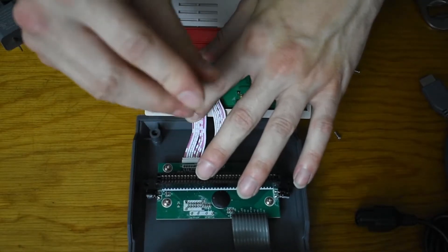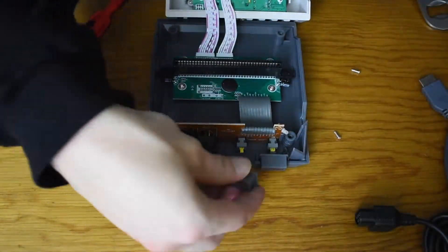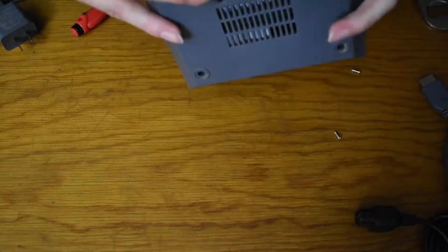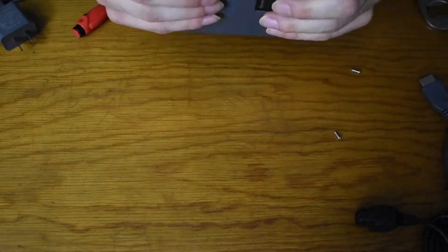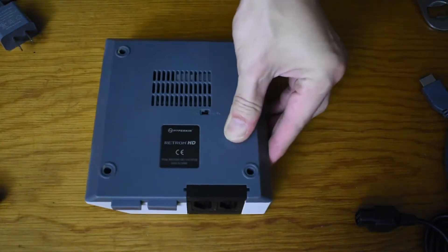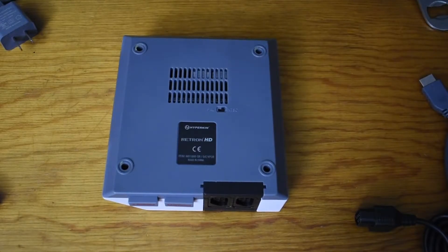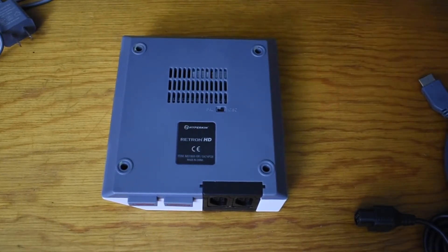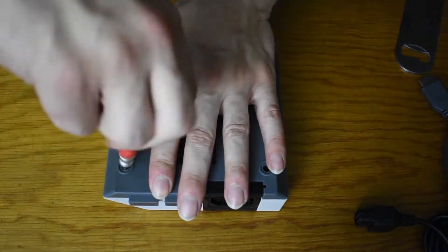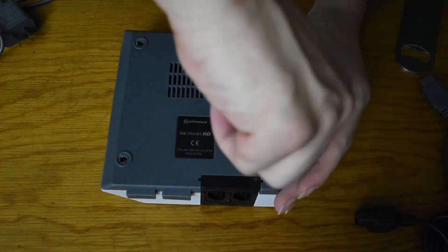Alright guys, it's almost back together. Let's get that power button back in and close it up. I don't mind spending $40 when I get something that's pretty close and portable like this. If I wanted to spend more money, I would head over to RetroUSB and buy their AVS for $185 and get something a little more accurate.